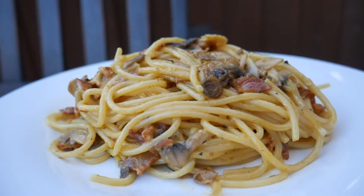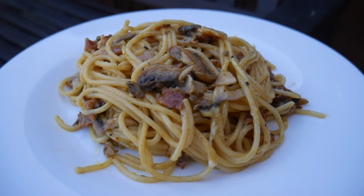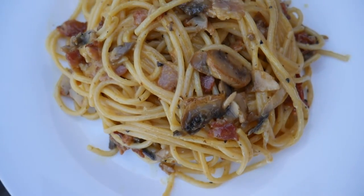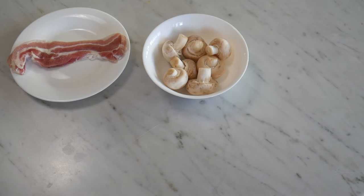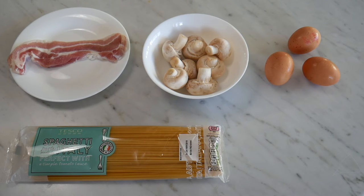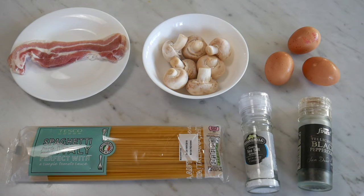Hi guys, welcome back to the channel! Today we're making a quick and easy carbonara recipe with bacon and mushrooms. For the ingredients you'll need a few slices of bacon or pancetta, a handful of mushrooms of your choice, three large eggs, around 200 to 250 grams of spaghetti, salt and pepper for seasoning, and a few cloves of garlic.